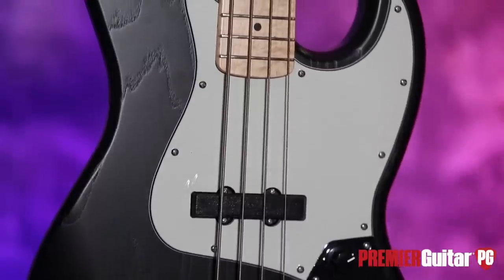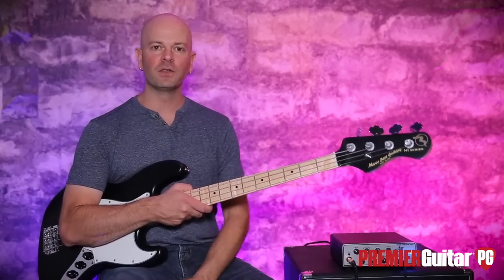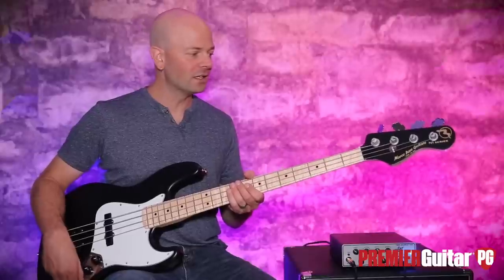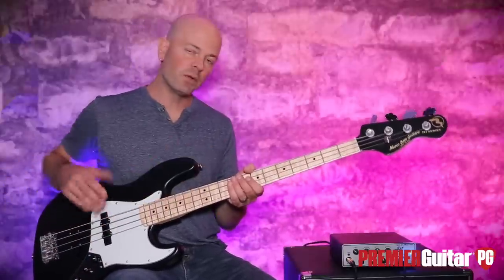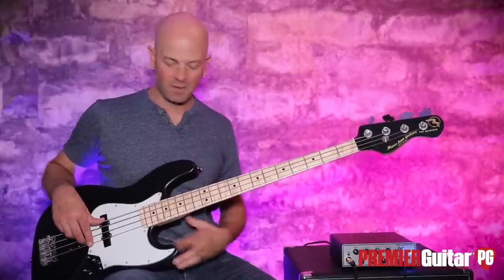Today's signal chain is very simple: it is the Marco bass into our Aguilar Tone Hammer using the DI on that, into an Apogee Quartet, into Pro Tools. So let's run through some tonal options on this thing. On the opening bit it was wide open — I'll play that again and meander through the tonal range. Here we go.